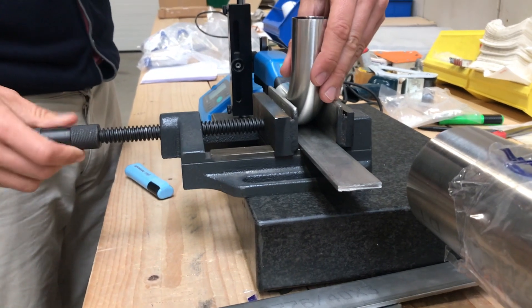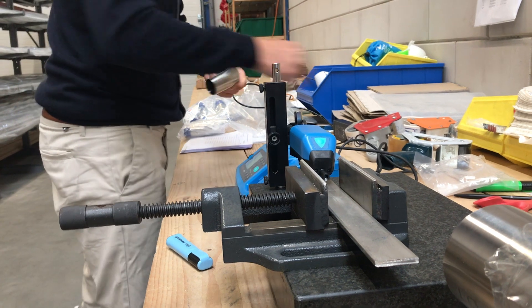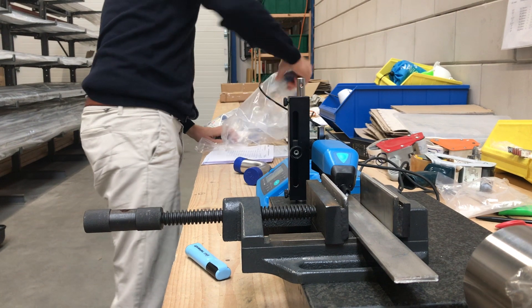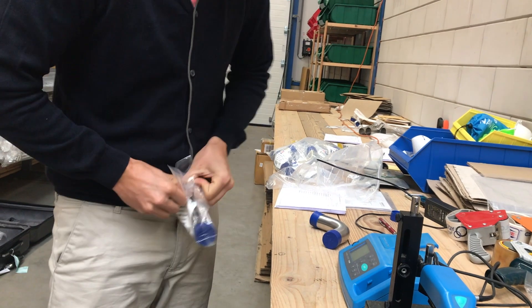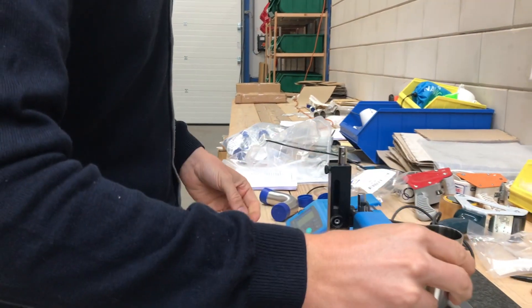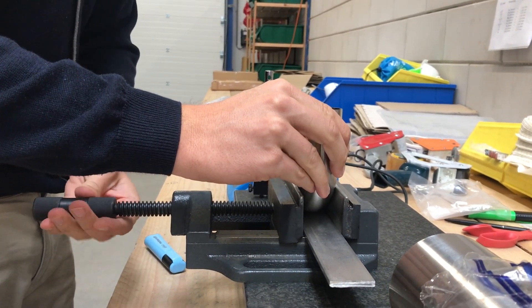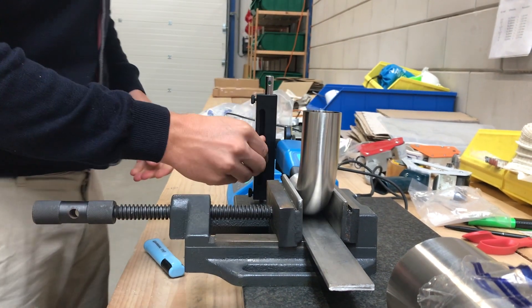Now we take the next elbow randomly from the new box — completely closed. We open and start measuring straight position, level it down.